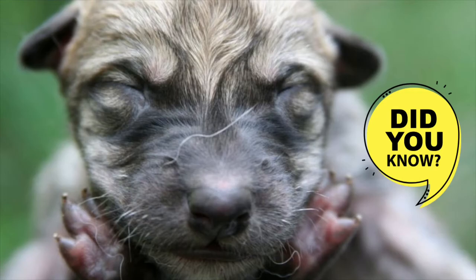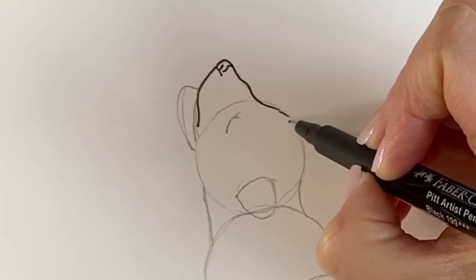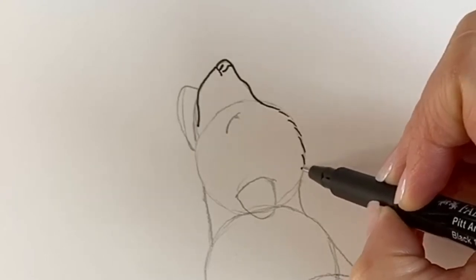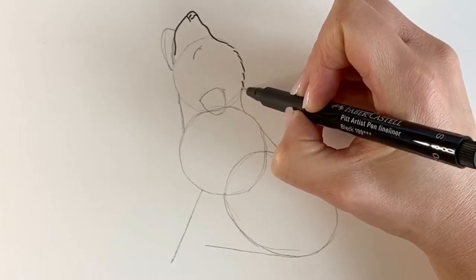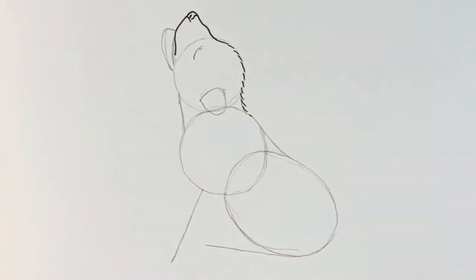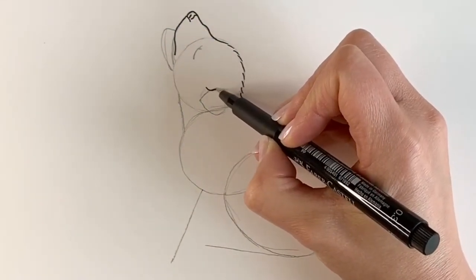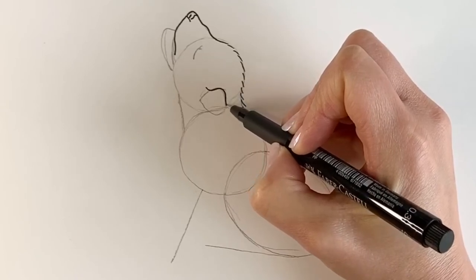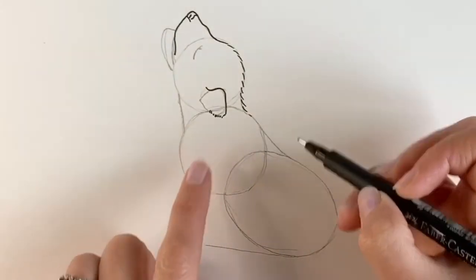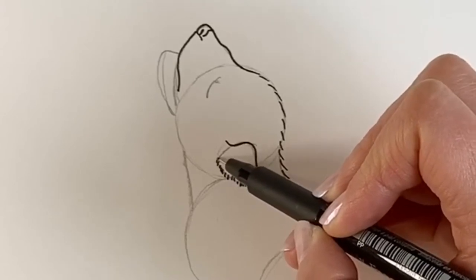Did you know that wolf puppies are born blind and deaf and they need constant attention from their mother? They're very vulnerable little creatures at that age. So I'm using a series of dashes as you can see here — this is to show that the fur is standing on end, just a series of dashes like so. I'm now going to draw the ear, just a line coming around like this inwards. I'm going to draw the top part of the ear — it's furry so I'm going to draw some furry lines by drawing these little dashes. That's how I make it look all furry.